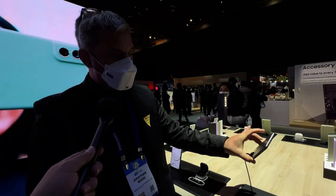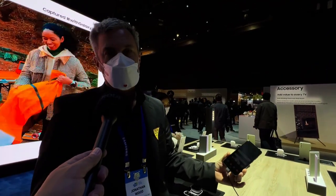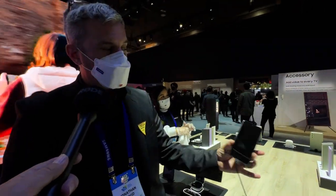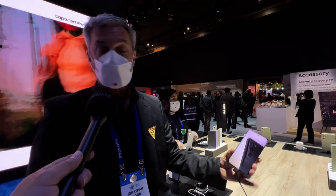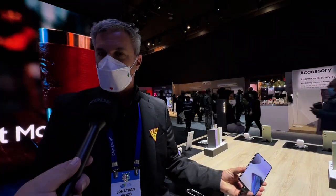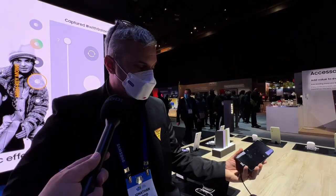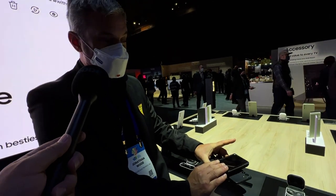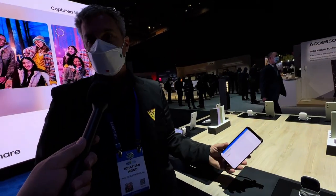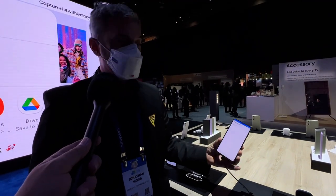You can take amazing selfies, especially in the dark. For battery, we need an all-day battery — we use these devices for so many hours each day. It's a 4500mAh battery. It also has wireless charging, and our Wireless Power Share, so I can power my other devices using this device or recharge my Buds or even my Galaxy Watch.